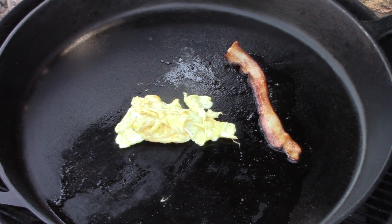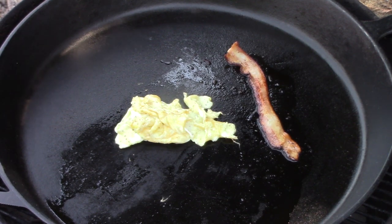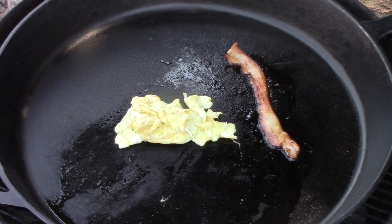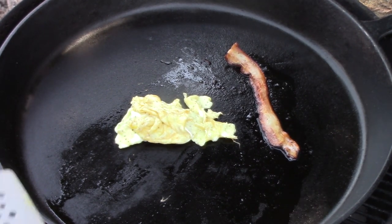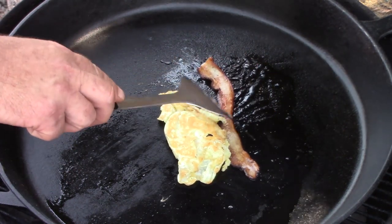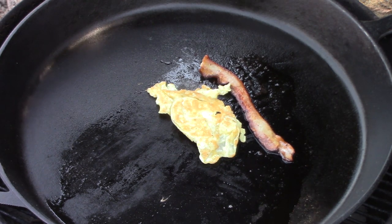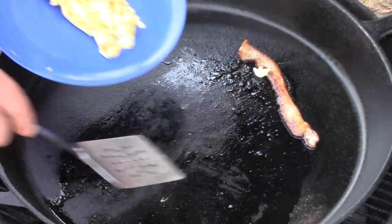That is perfectly seasoned. We'll let it sear a little bit and see if it continues to release. Man, it smells good. There is nothing better than a good piece of cast iron properly seasoned like this. There's nothing sticking here. And there you go — mission accomplished.